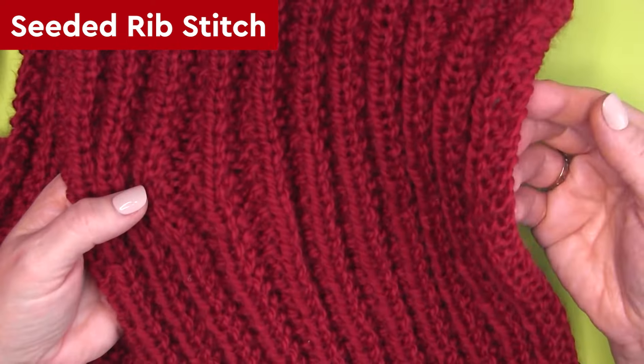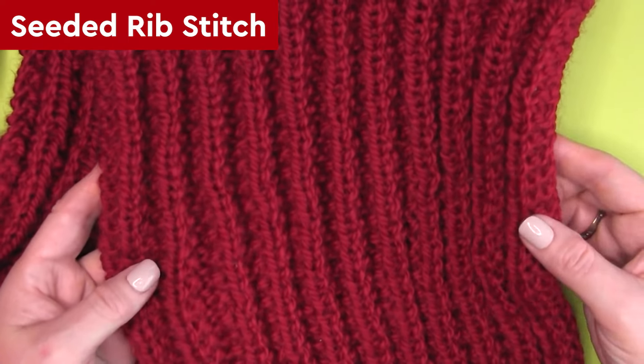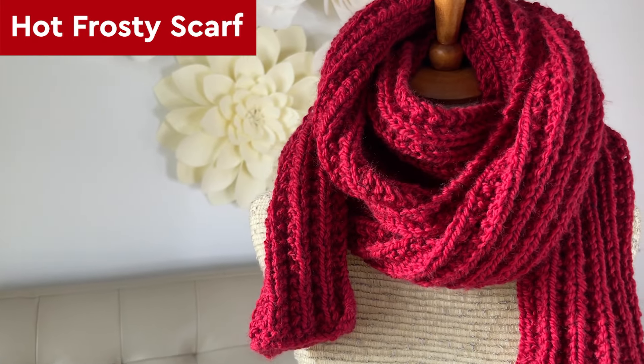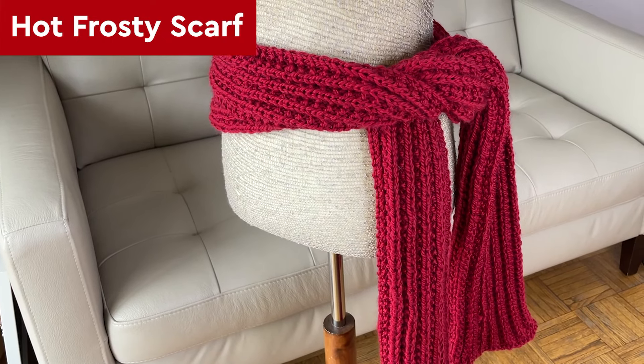The stitch is nice and stretchy, but it's holding its shape thanks to the seed stitches nestled between the ribbing. And it naturally lays flat, so there's no need to block your work. My sample here is fresh off my needles. You can style it however you'd like, and tying it around your waist works as well. If you know, you know.